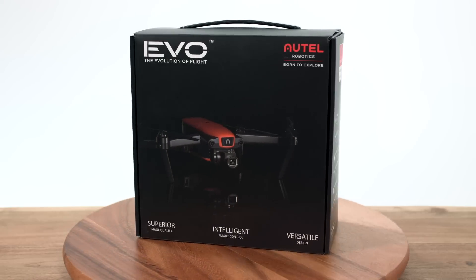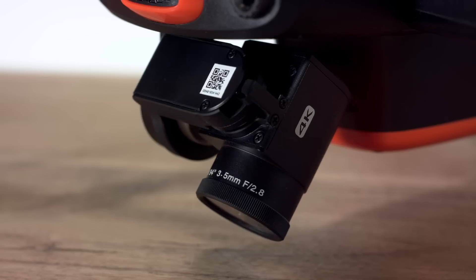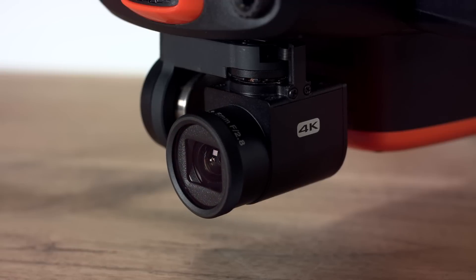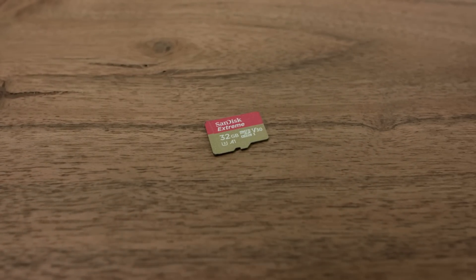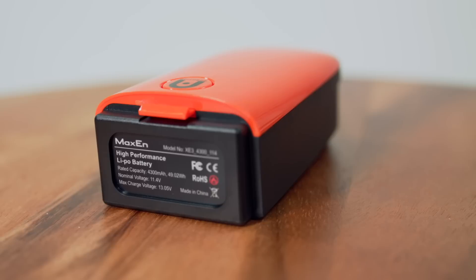The Alto Robotics EVO is our first compact folding drone equipped with a 4K Ultra HD 60 frames per second camera housed on a 3-axis stabilized gimbal, with an included 32GB U3 micro SD card already inserted and a 4300 mAh LiPo battery.